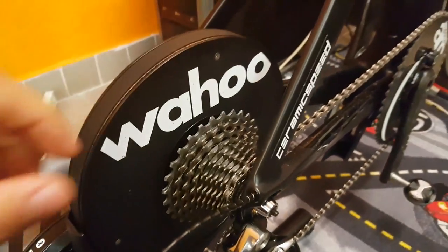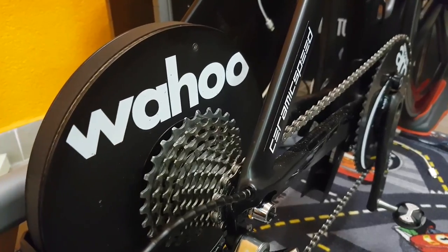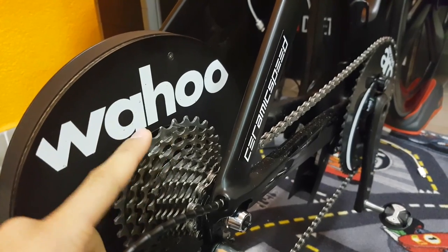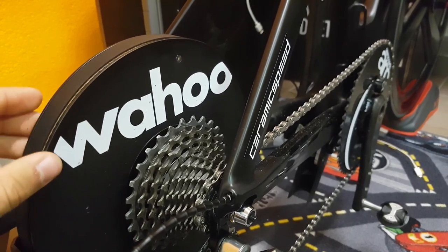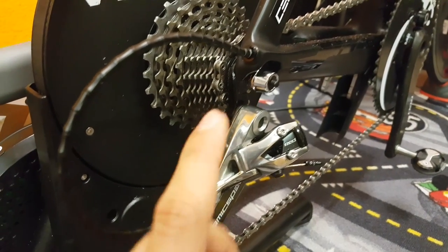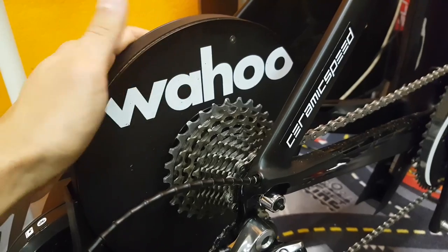One thing I have noticed is that unlike with my other units, if I put my bike on the Wahoo, the gears skip a bit, so the shifting is not exactly as you want it. But since this is a mechanical setup I don't really want to mess around with it, because it's set up perfectly for my wheels. So that might be a tiny tolerance issue, but no big deal at all.